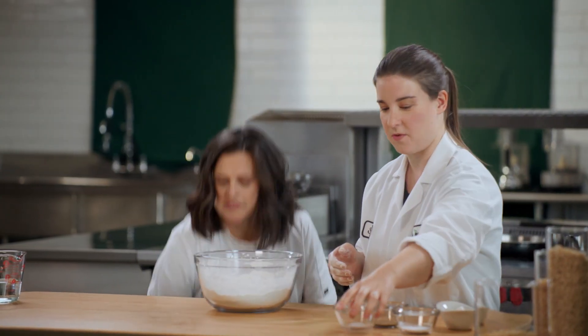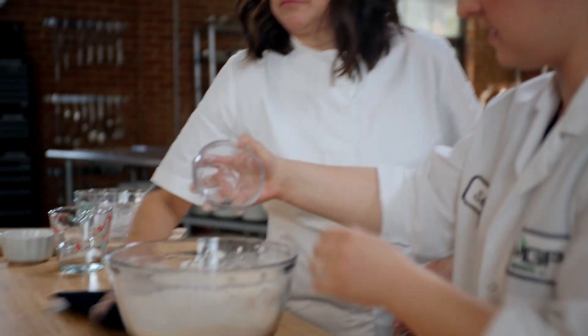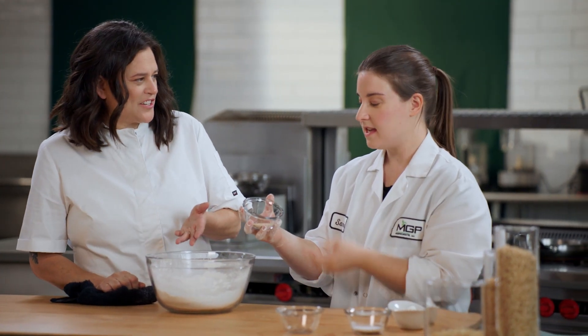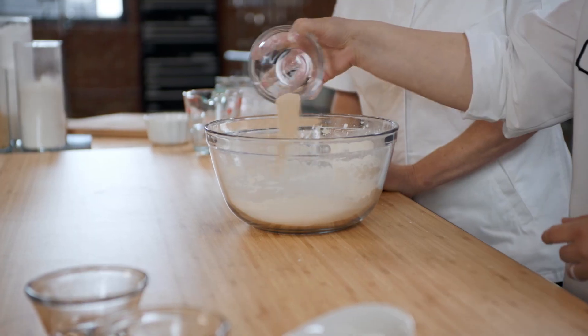Then we have our other typical ingredients for bread. We have our salt. Here's our yeast, and it's just going to go in with the dry ingredients. You don't have to proof it in water or anything — this is an instant yeast.